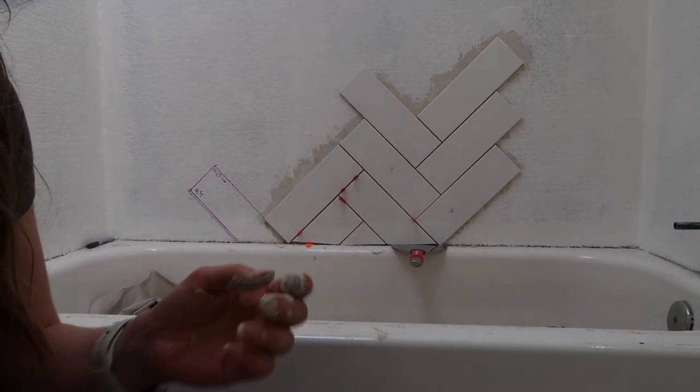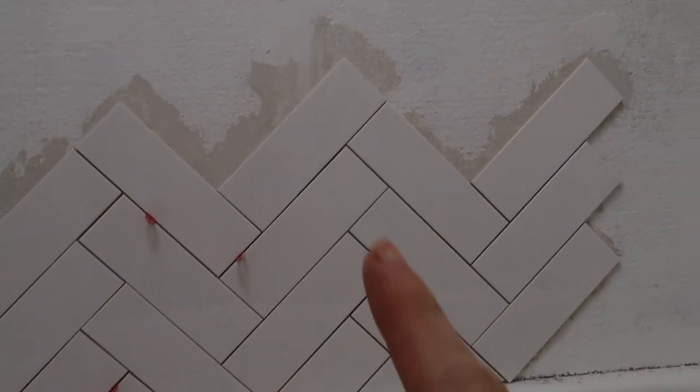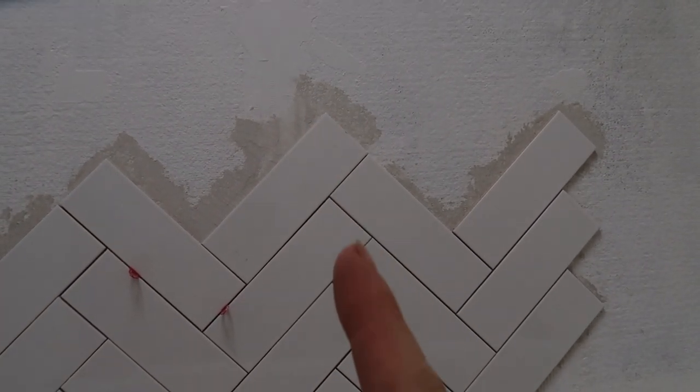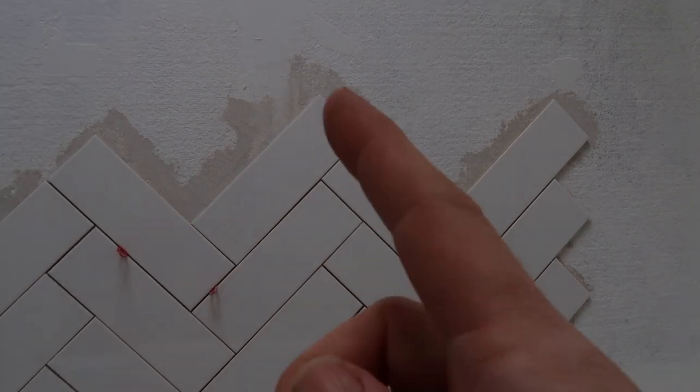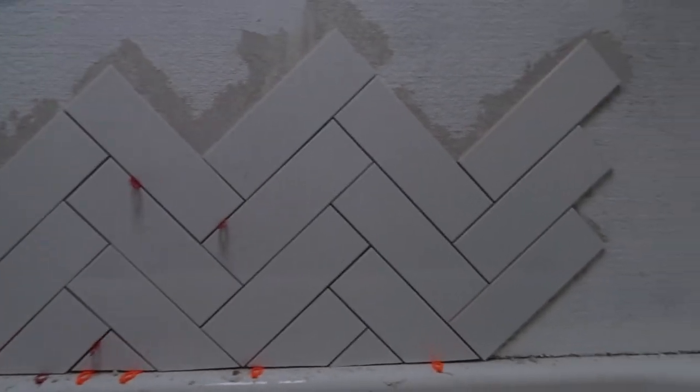All right. Day two. This is how much I have done so far. I'm pretty pumped to be able to go all the way up without cuts until maybe the ceiling. I'm really proud of myself. It took a while to figure out the pattern because the middle line is not right there — it's like right over there. Let's do this.